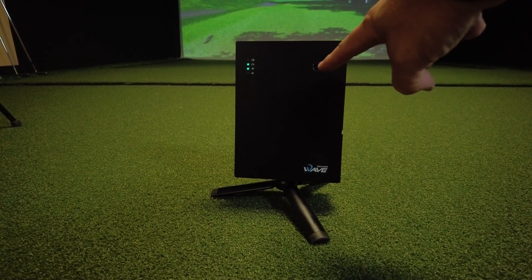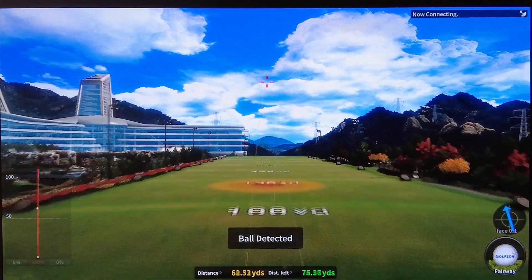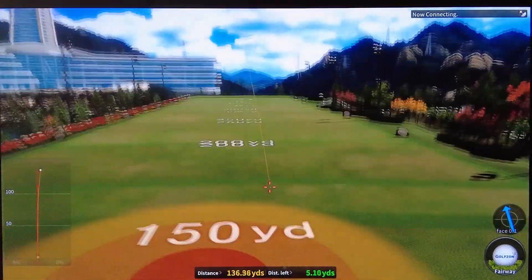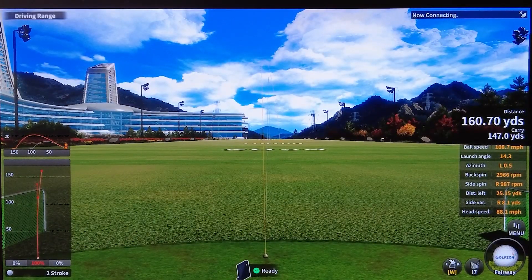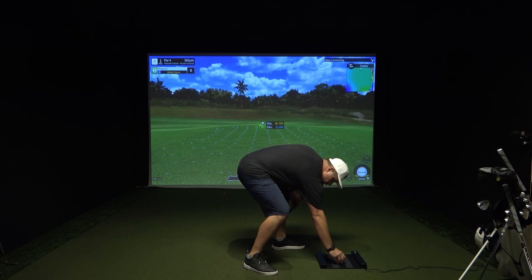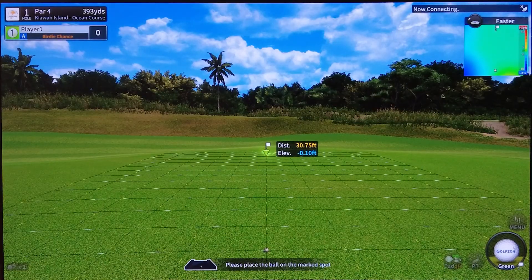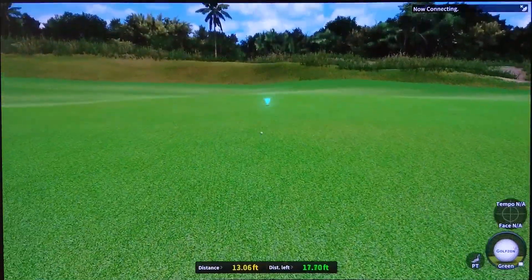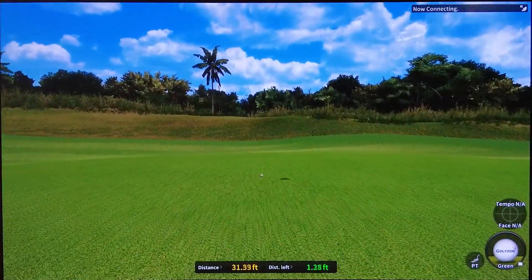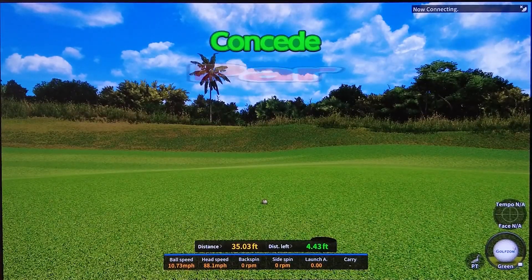The GolfZone Wave works through both Doppler radar and a camera, giving very accurate carry numbers, spin numbers, and club data. It provides golfers with 34 different ball and club data parameters, including carry, side spin, ball speed, club speed, launch angle, face angle, face-to-path, and spin rate. Its precision putting data combines 26 data points captured by the tri-sensor radar and launch monitor, while the multi-sensor infrared putting mat adds eight additional putting-specific parameters: putting distance, direction, speed, putter speed, impact ratio, and total putting time.